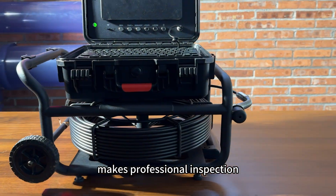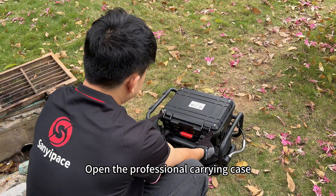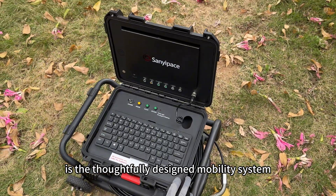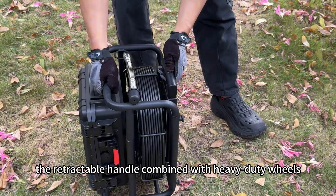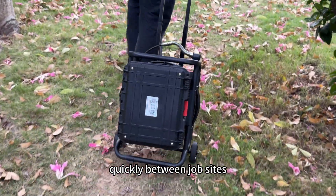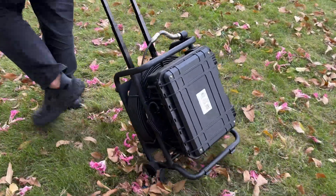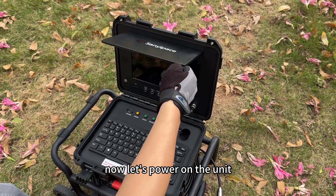Open the professional carrying case and the first thing you'll notice is the thoughtfully designed mobility system. The retractable handle combined with heavy-duty wheels lets you move this sewer camera quickly between job sites. The ergonomic grip ensures stable movement even over rough ground. Now let's power on the unit.